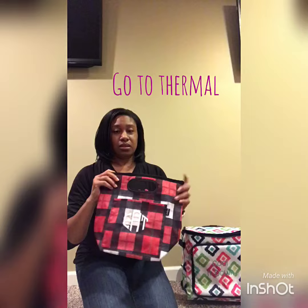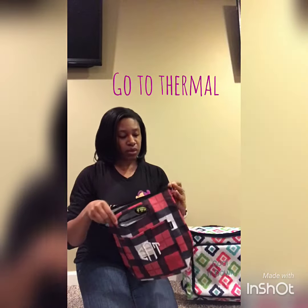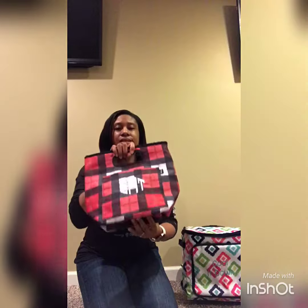It also has this pocket in the front. So if you need to send them with napkins or things like that, plastic silverware, that works just fine. And this one zips closed and it has these handles so it's easier for the little ones to carry.